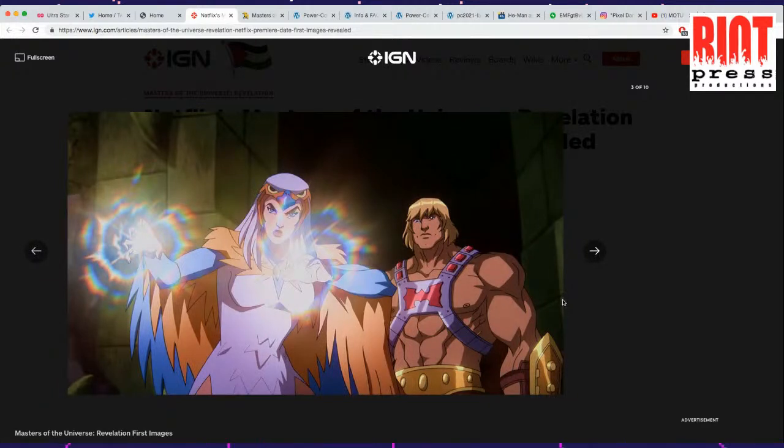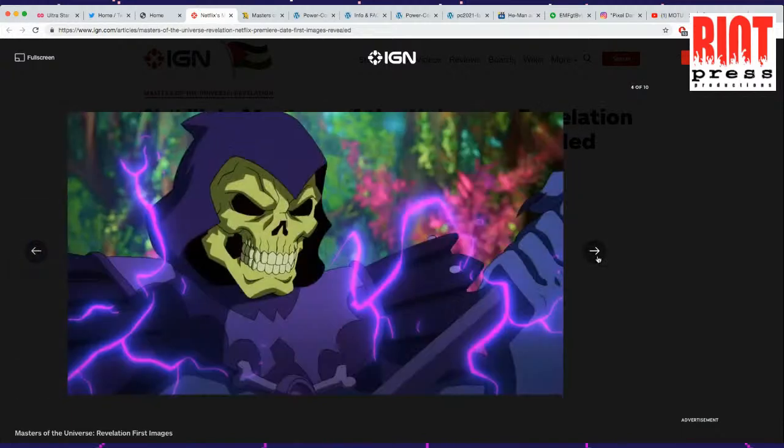The He-Man symbol is a little bit different — they're kind of going more for the H. But the Sorceress looks very good here.